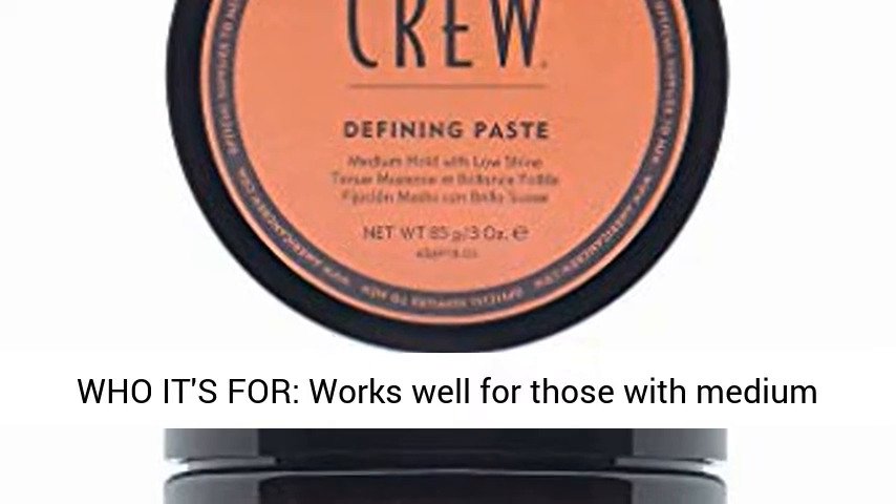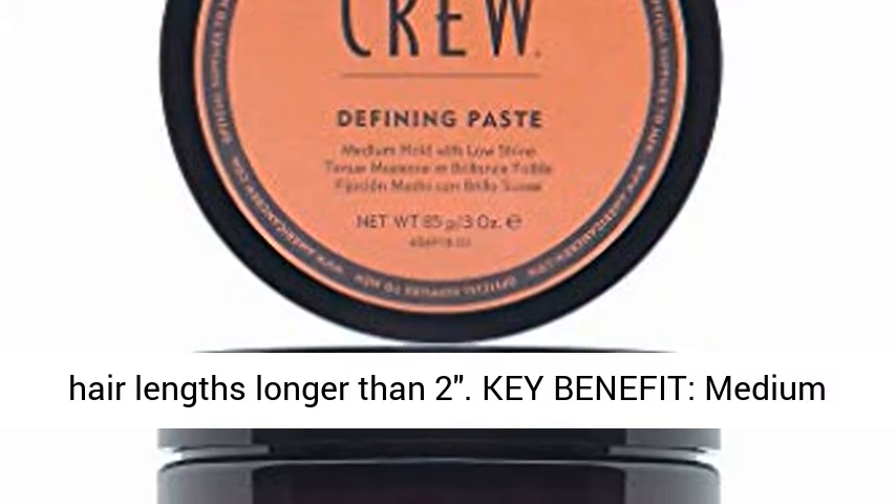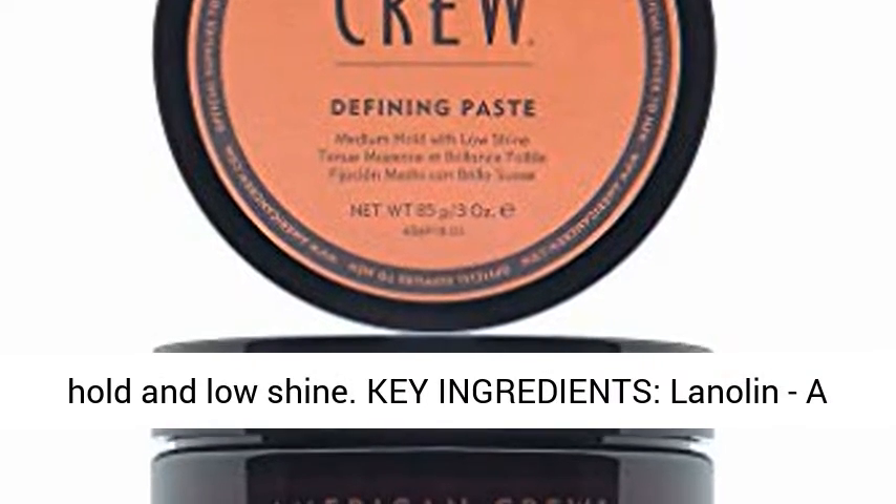Who it's for: works well for those with medium hair lengths longer than 2. Key Benefit: Medium Hold and Low Shine.